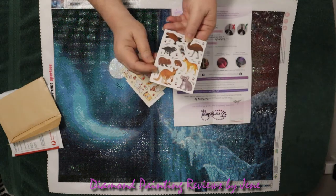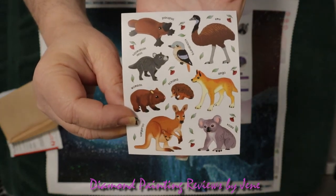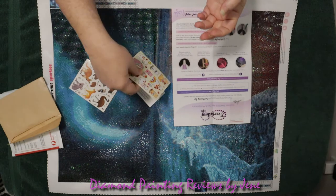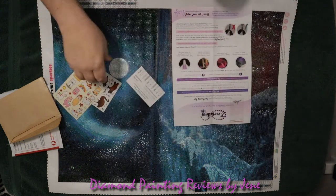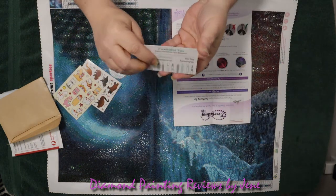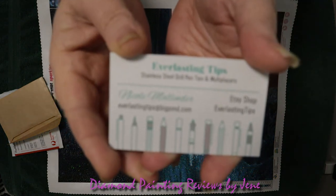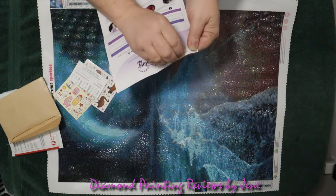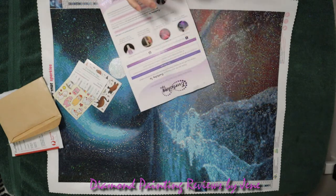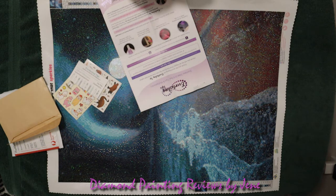She also sent me some beautiful stickers — aren't those cute? Those are really cute. And her business card. So if anyone is interested in these tips, this is her business card. Let's pull these off. It says here: stainless steel drill pin tips and multi-placers. Thank you for purchasing Everlasting Tips.